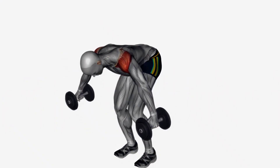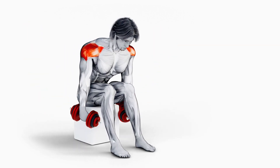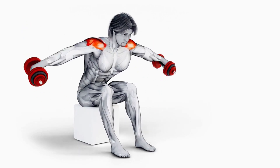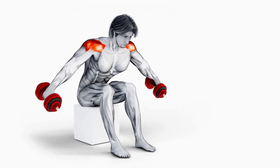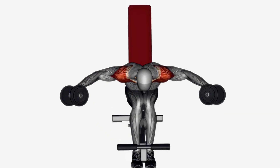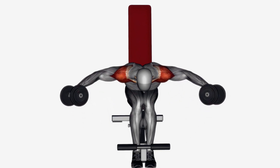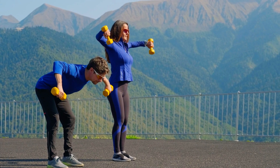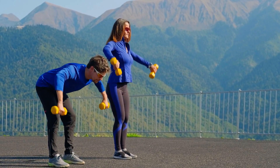Next up is the Rear Delt Fly — another powerhouse for rear delt development. Sit on the edge of a bench, lean slightly forward, and keep your back flat. With dumbbells in hand, raise your arms out to the sides, maintaining a slight bend in your elbows. Focus on a sweeping motion that keeps your traps out of the equation and ensures tension stays on the rear delts, contributing to a balanced and strong shoulder profile.